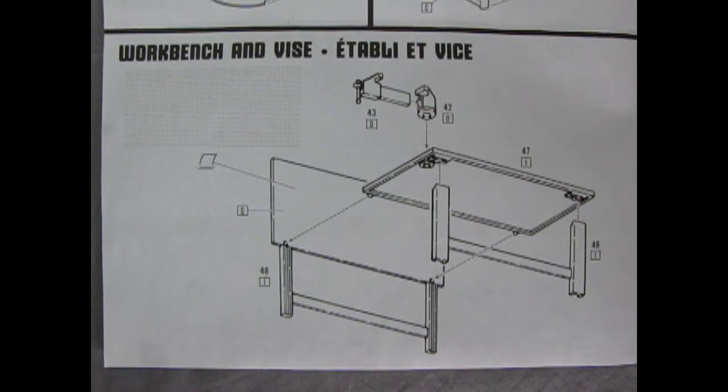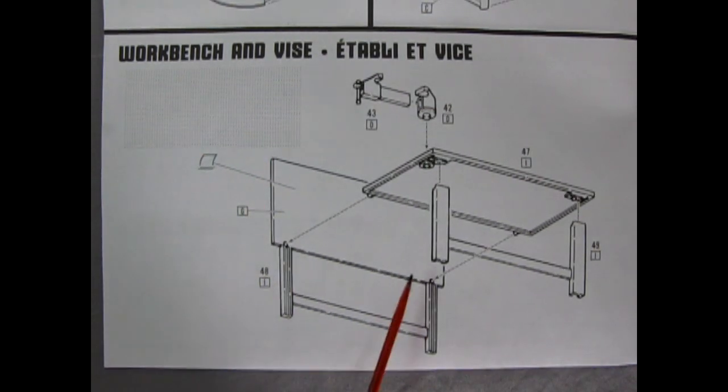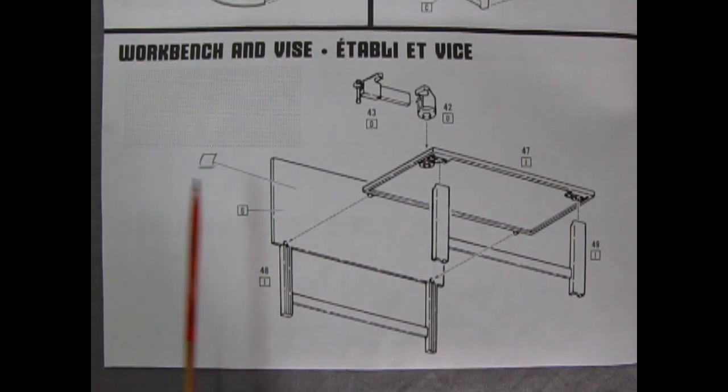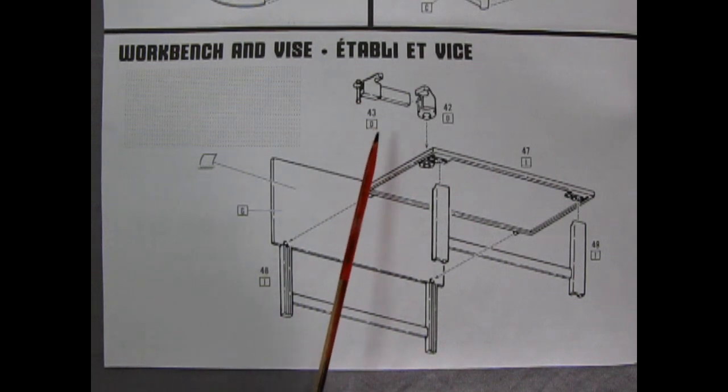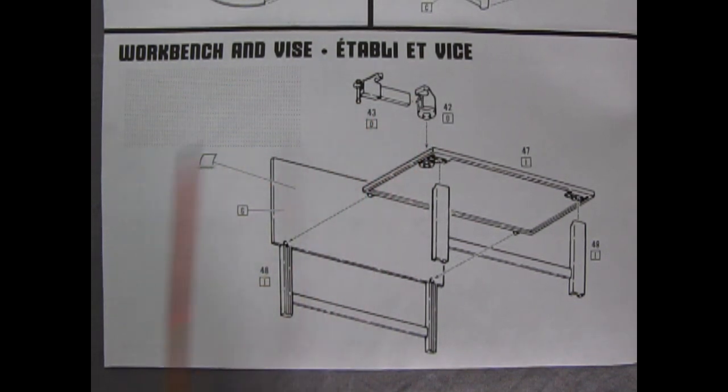Our next model included with this kit is a really cool workbench and vise. This one looks a little more complicated but is still fairly simplistic — you've got a top to the bench, front and back, and a nice pegboard wall. That's what that decal is for. And check out this vise — you can actually make it operate, sliding back and forth just like a real vise.